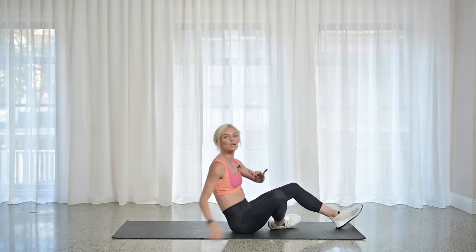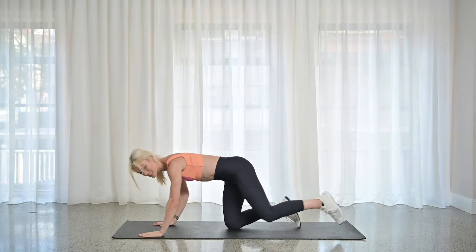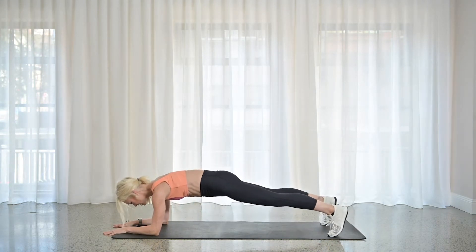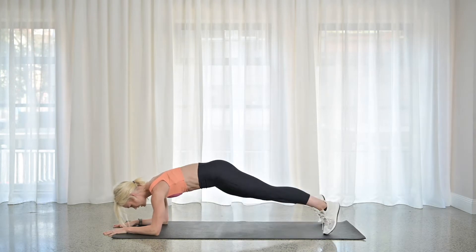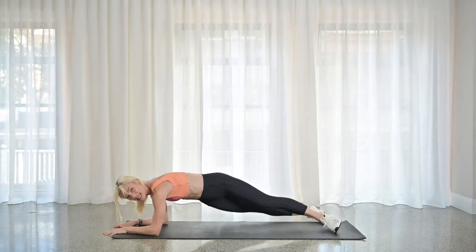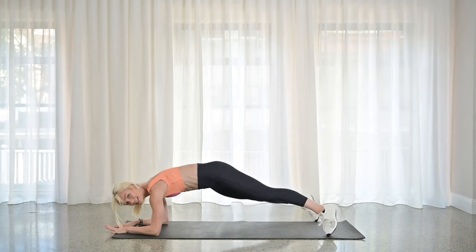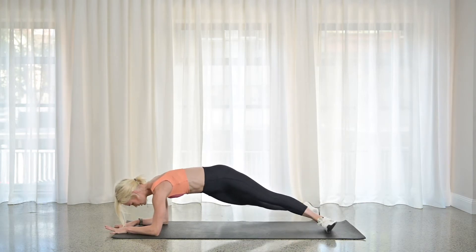Second move is going to be a little rainbow forearm plank. So we're going to flip over nice and quick — we won't lose any time. Elbows down, butt is going to drop one side to the other. Now, I don't want to see that hip come all the way down to the ground — I want you to control this. Feet are nice and wide.